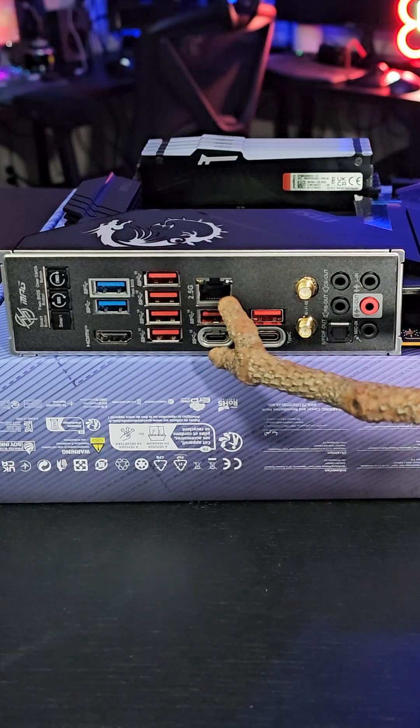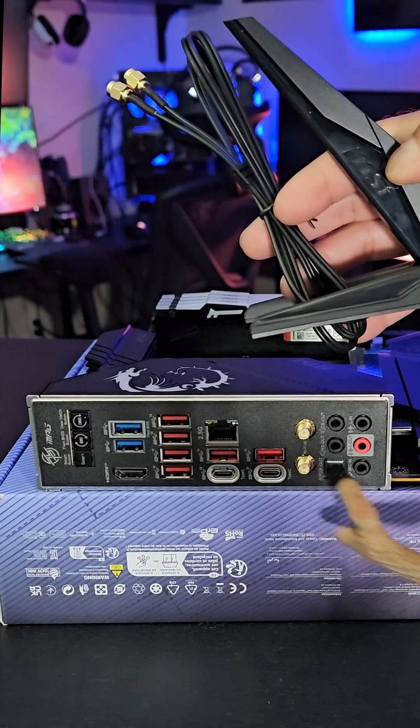You get a 10 gigabit USB-C port, and if that's not fast enough, a 20 gigabit USB-C port as well. HDMI 4K60, a 2.5 gigabit Ethernet LAN, and of course Wi-Fi 6E speeds.